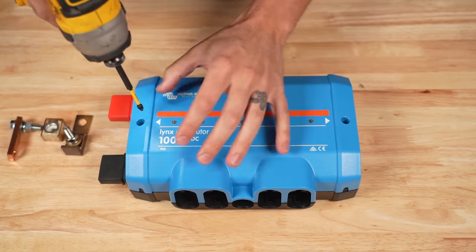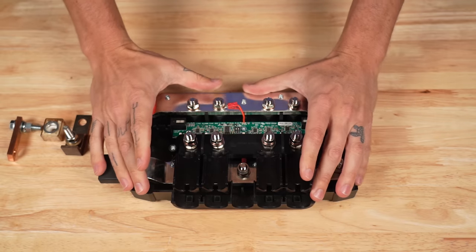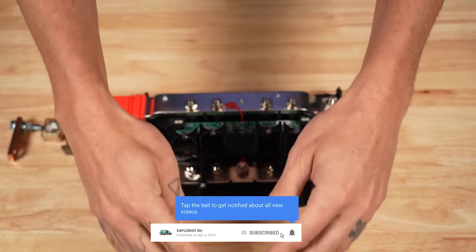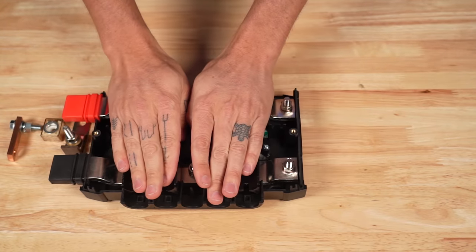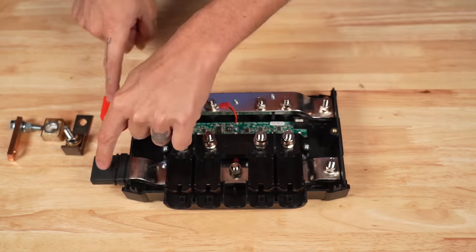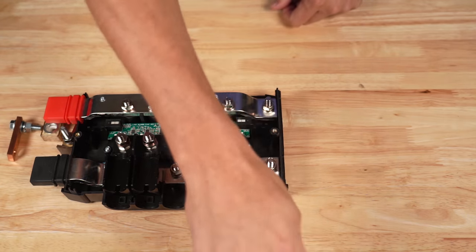The first thing we want to do is take off the cover. Now, if this were a Lynx distributor in use, we would have fuses on our positive bus bar with wires coming off of those, and then lugs and wires coming off of our negative bus bar. We're going to pretend like these are all filled up and we need additional spaces. We're going to be focusing on these two studs on the far side of the bus bars — power would be coming in here, traveling across the bus bar.